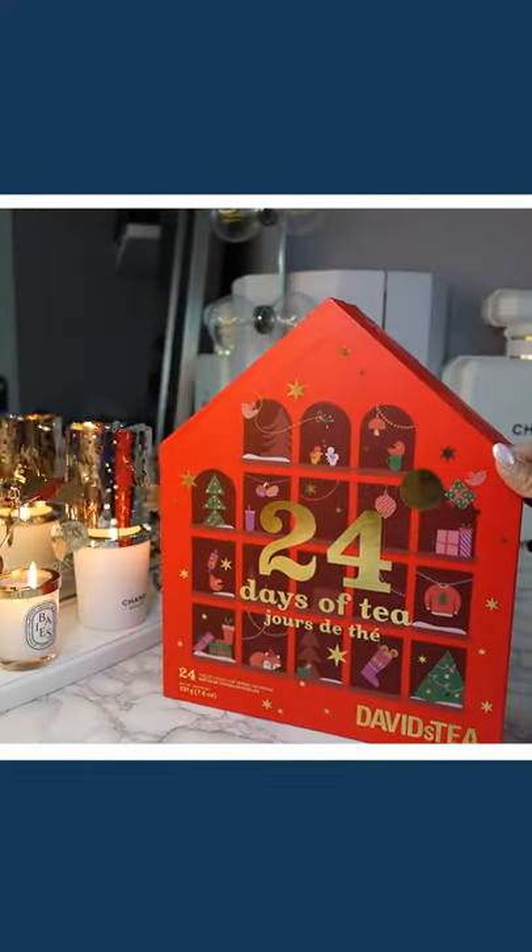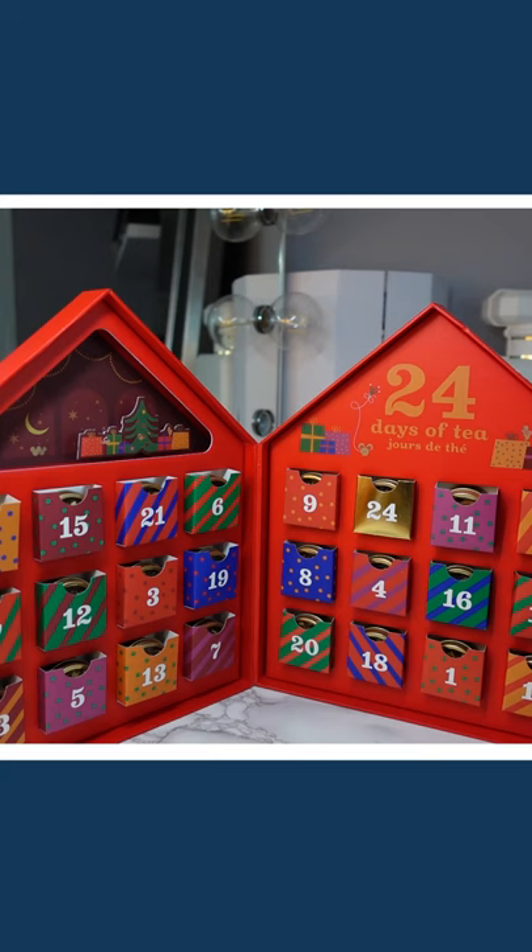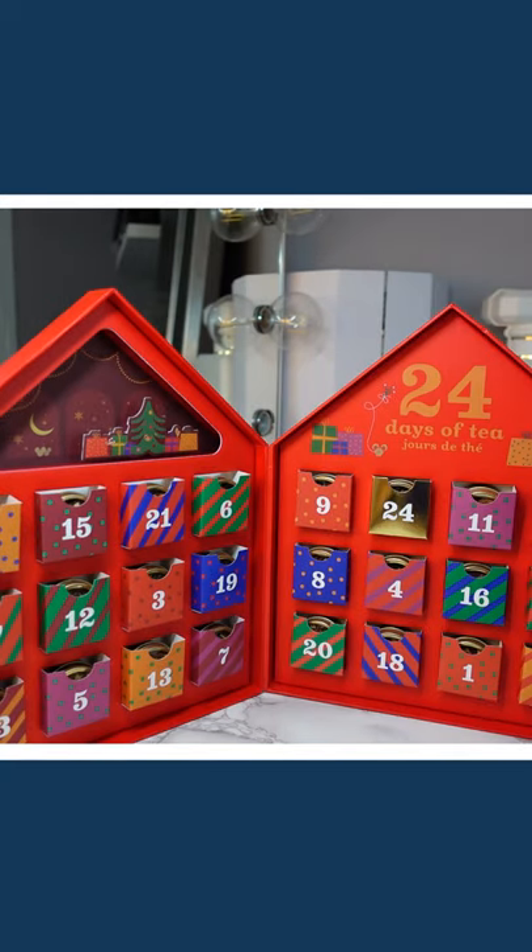So this is it, really cute, it's red. The back here has all the teas listed and this is it, opened up. It is a loose leaf tea advent calendar which means you need an instrument to steep the tea.